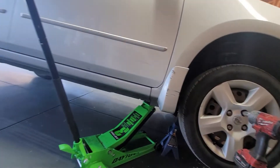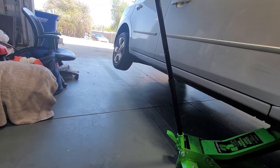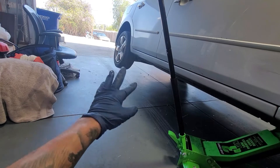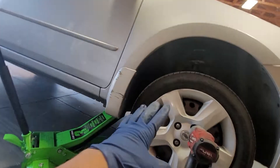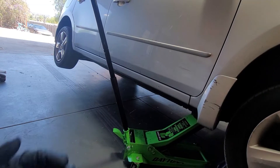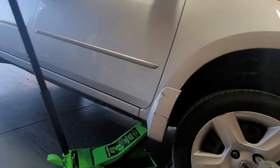One thing I forgot to mention: make sure you pull your emergency brake and put a wheel chock on both sides of the vehicle so the car doesn't move. This is a front-wheel drive and we're lifting up the front, so the rear wheels move freely — go ahead and reinforce that area.